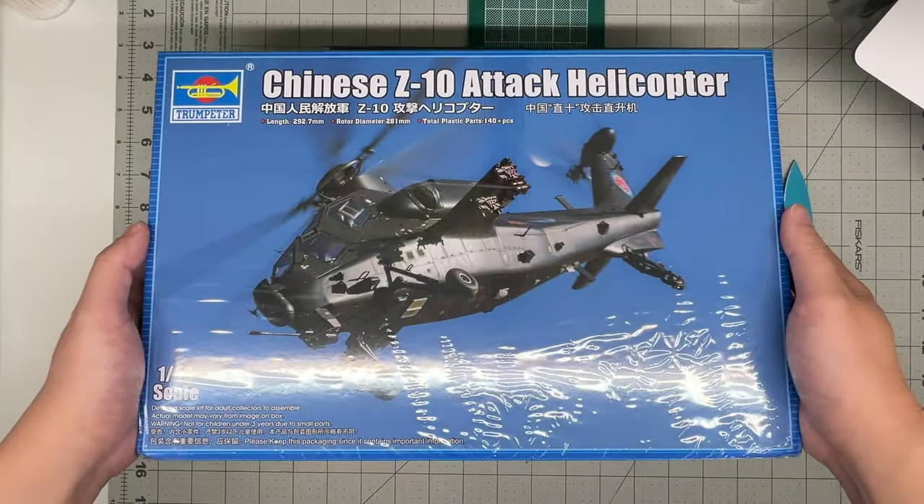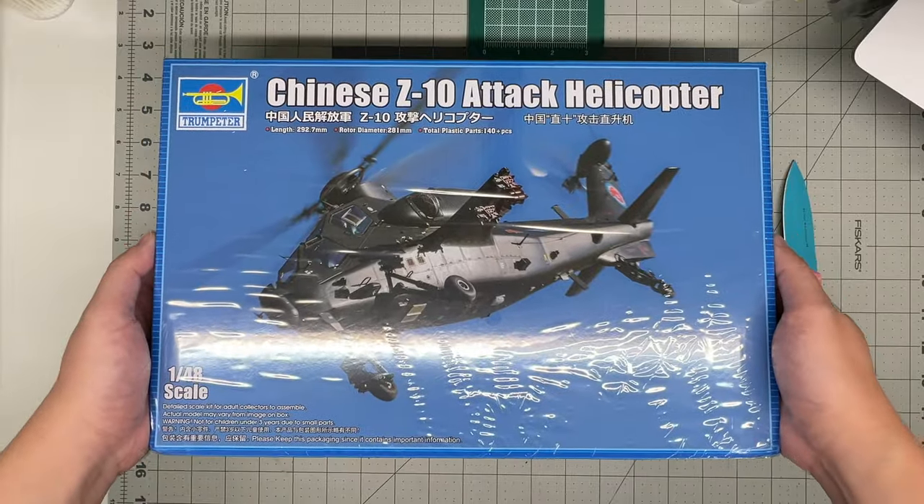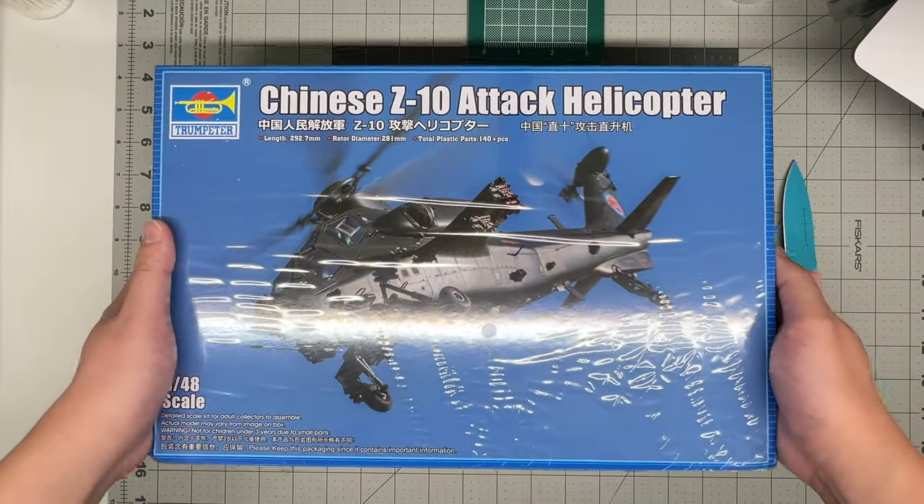All right, hey guys, welcome back to the channel. Today we're going to take a quick look in the box of the new Trumpeter Chinese Z-10 attack helicopter.